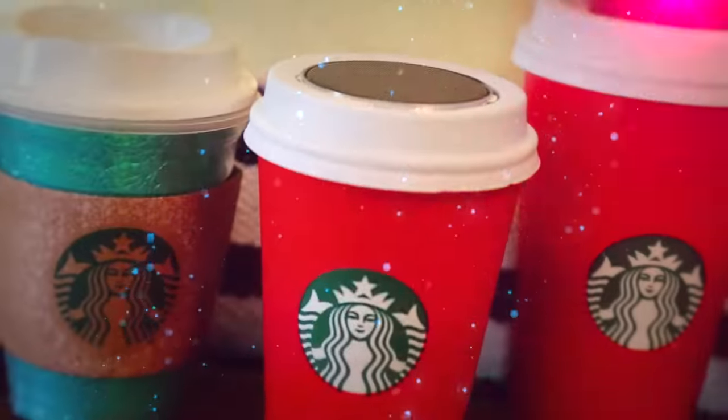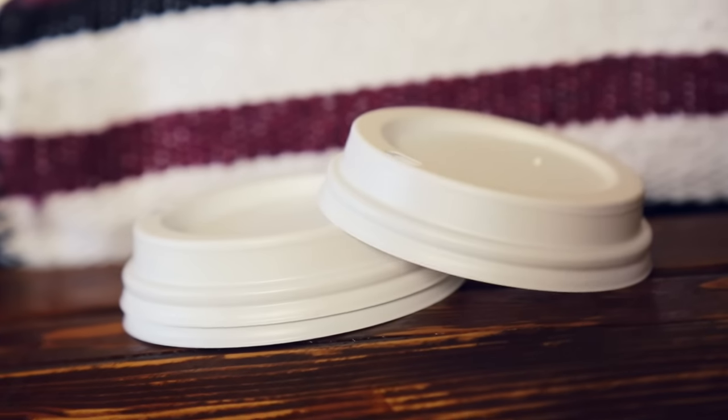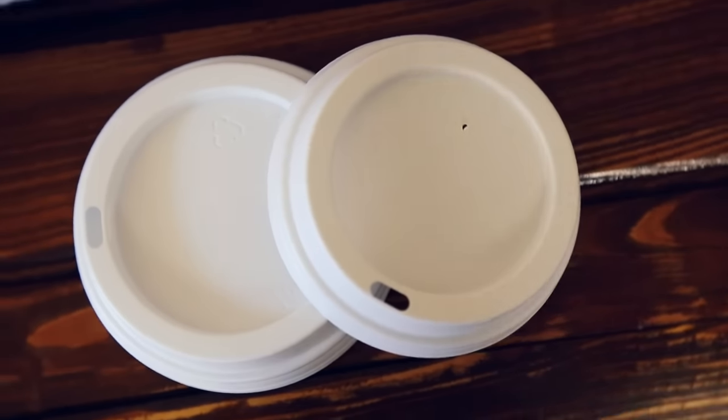To begin this coffee-licious craft, you will need to take a trip to your local Starbucks and ask for a cup and a lid. The size you choose is your choice, but I recommend a small one like this. They'll usually give the cups and lids for free, but if not they will only cost around 50 cents.